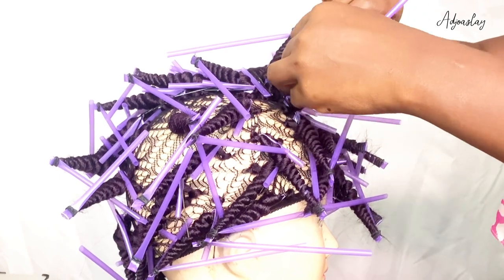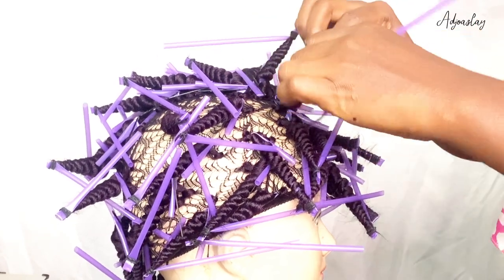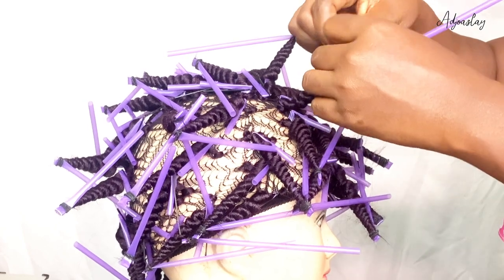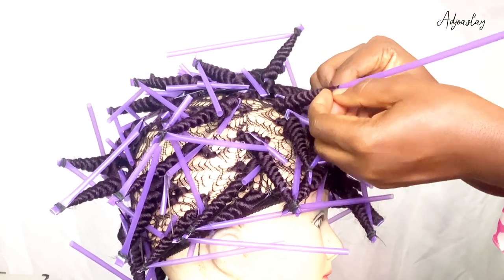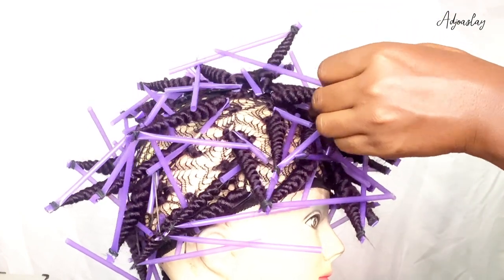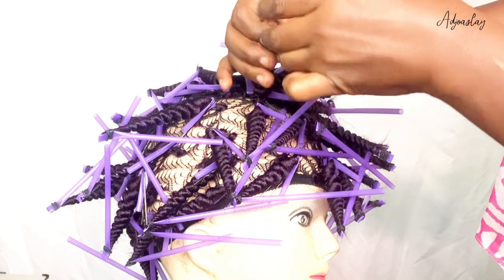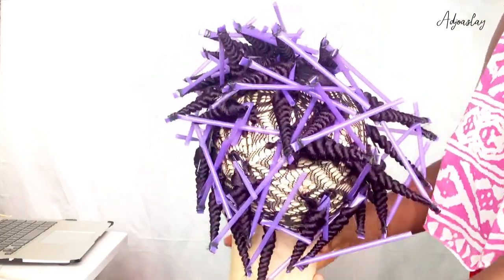Let me know in the comments if this tutorial is simple, because I feel like it's very simple — you just can't get lazy. But if you're eager to see the outcome of the wig, I don't think you'll get lazy. When life hits you, you just do whatever you need to do. Take all the time you need, because when you're done with the wig, you're done — you're going to use it forever.